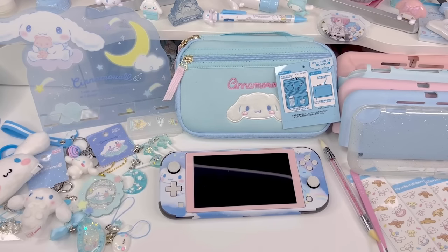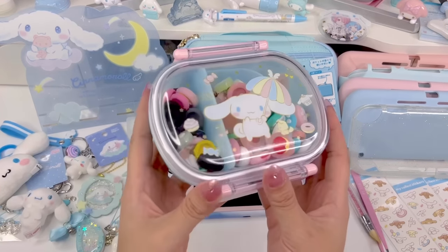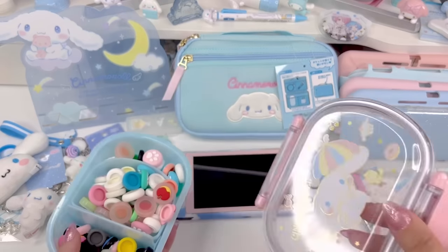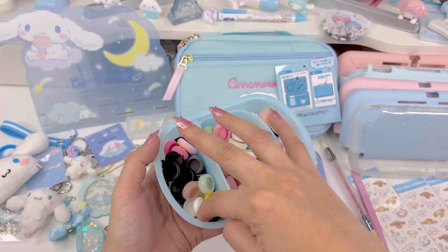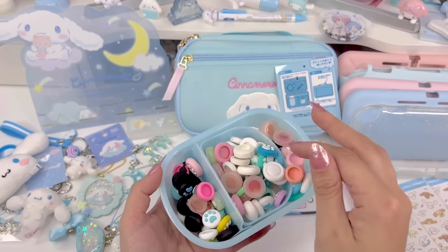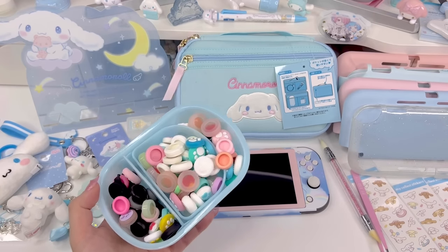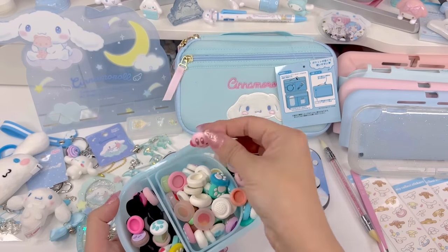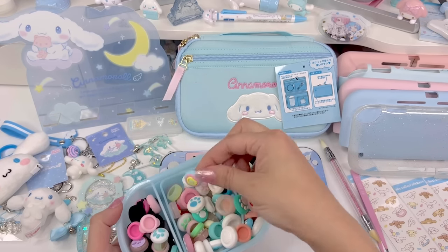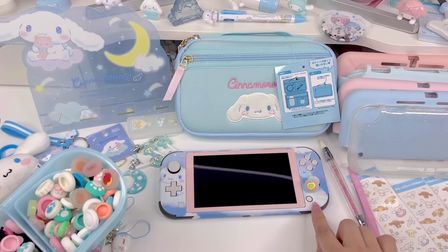Now that we've got the skin on, I think the next thing we should do is put little grips on the thumbsticks. I have this Cinnamoroll container where I keep all of my thumb grips, so let's go through this and pick a couple of options. I'm thinking something blue and white or blue and pink. I have these but they seem a little more blue-green. Oh, Kirby, so cute. These could be cute because they're rainbow and it kind of brings out the rainbow in the background of the skin.